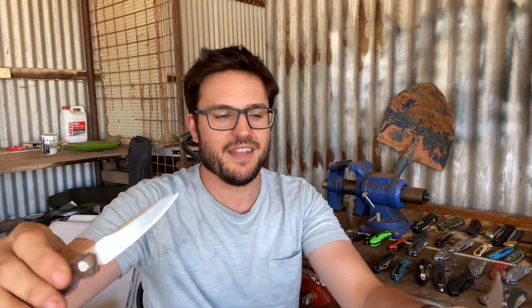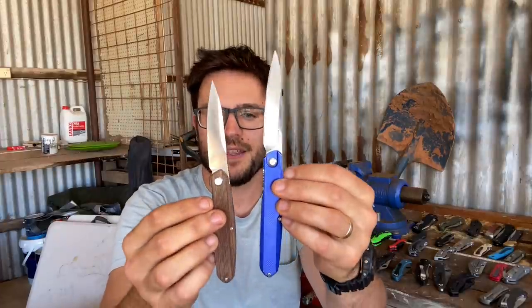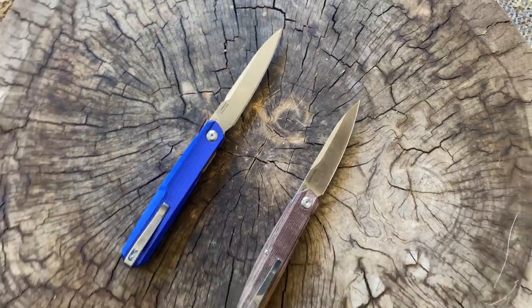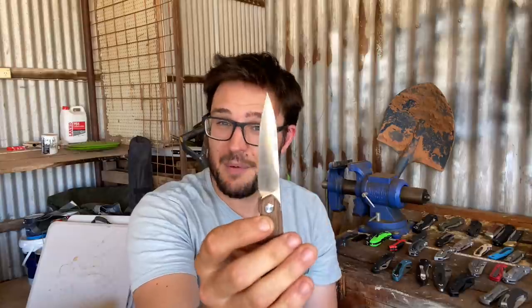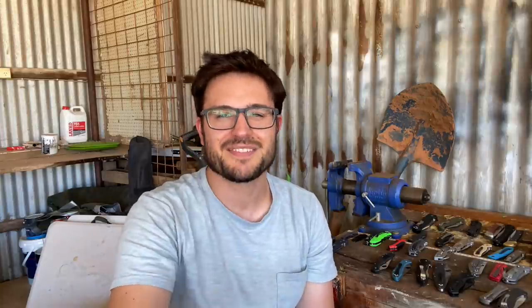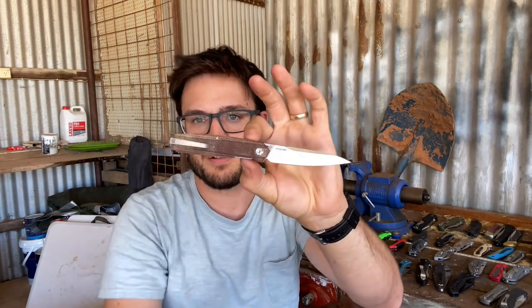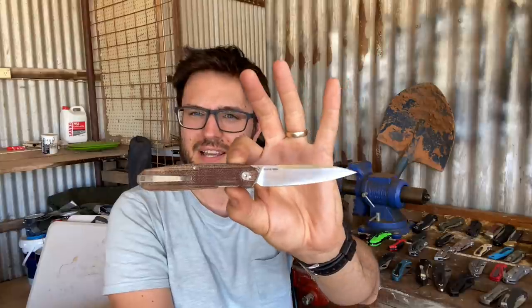I've got two Real Steel Metamorphs — the mini in M390 and the standard Metamorph in 14C28N. These are both really good choices. The standard is nice if you're up to a bit larger to maybe span like a whole apple. The mini is just a great little pocket knife — I love that thinness of it. Brown micarta, so damn cool. Came with a really good edge, the steel is holding up well. I'll do a proper review and steel test. I love how they've redone the flipper. I think it's an amazing looking knife.